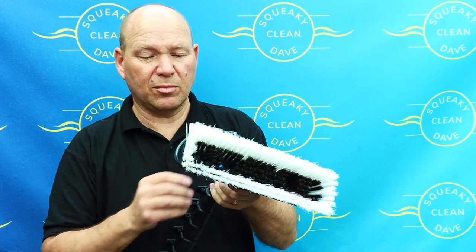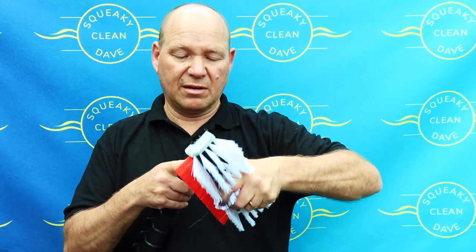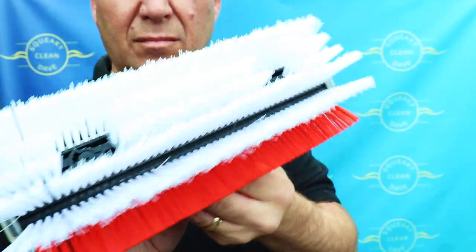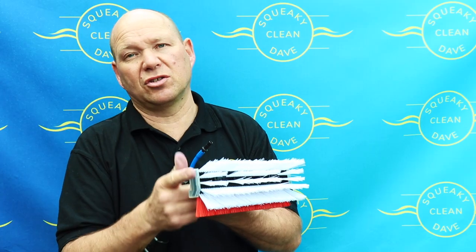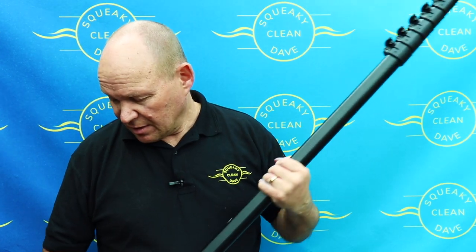I've also bought a Gardener brush to go on it to cut down the weight — the Gardener extreme sill brush. I don't usually use sill brushes as I find them a bit heavy, but this is the extreme version. It doesn't have a lot of bristles so it probably won't last very long, but Gardener don't pretend otherwise. I usually use an ultimate brush at 250 grams — this is 140 grams, or about 147 grams with the side bumpers on. So with the decreased weight of the high mod pole combined with the lighter brush, I'm really looking forward to it.